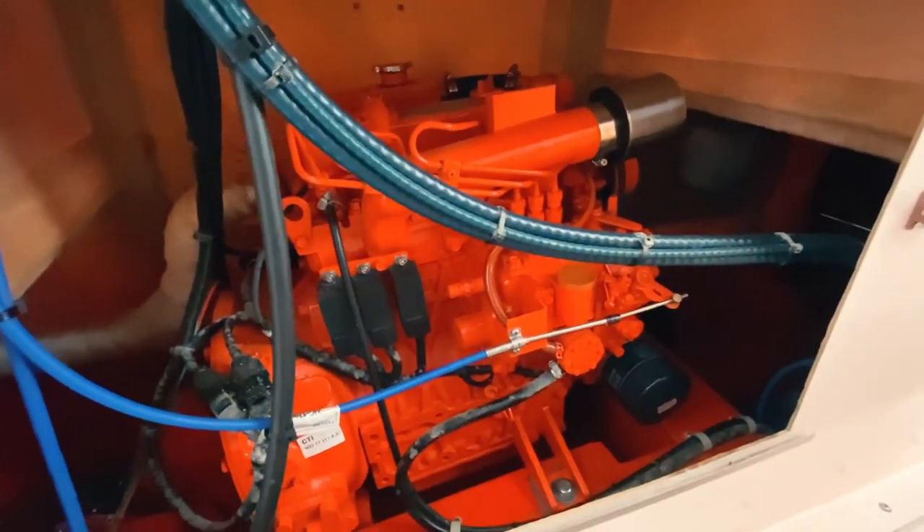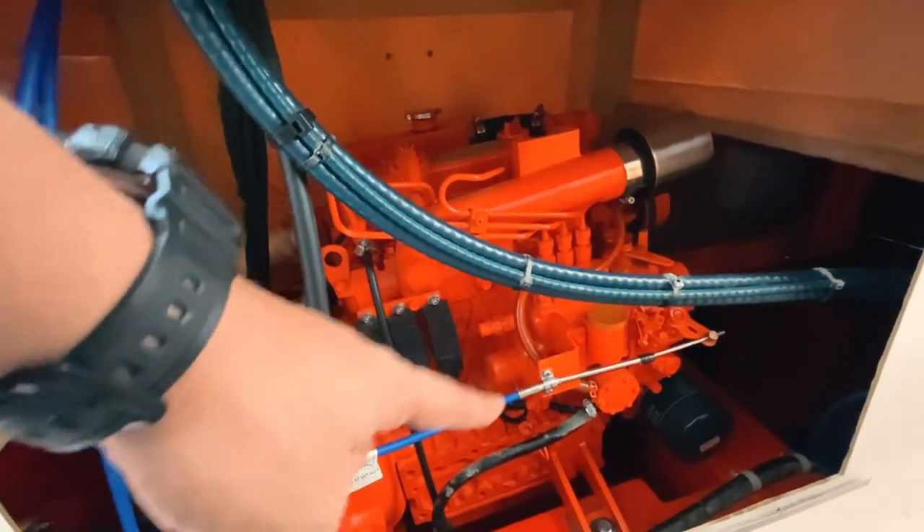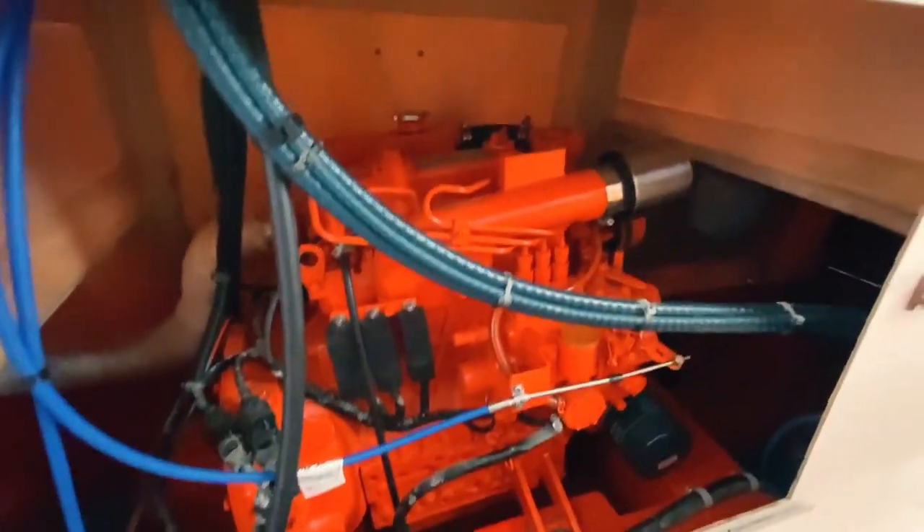For the weekly checks of the light boards, the engineers have to come and inspect the engine. I'll tell you the basic checks that we perform for the weeklies.